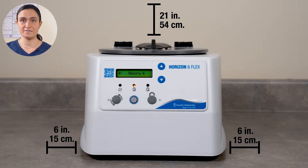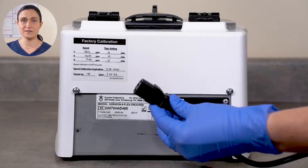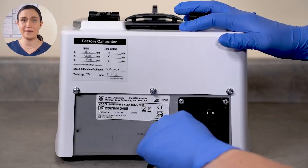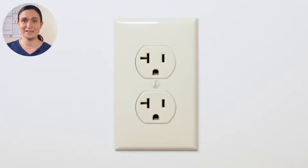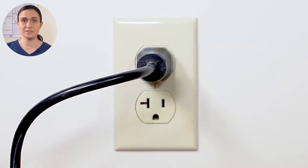Start by placing the centrifuge on a flat, level, sturdy surface. Leave at least 6 inches or 15 centimeters on all sides, and at least 21 inches or 54 centimeters of height above the lid so that you can easily open it. Locate the power cord that was included in the accessories kit, plug it into the back of your centrifuge and then into the wall. Make sure your outlet is easily accessible so you can unplug your centrifuge for cleaning and maintenance.